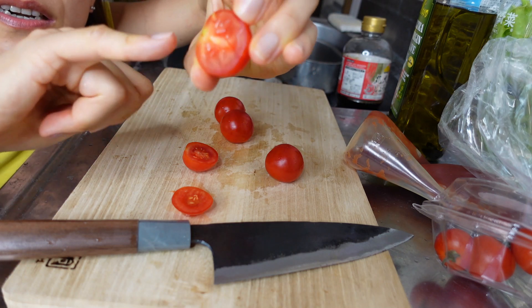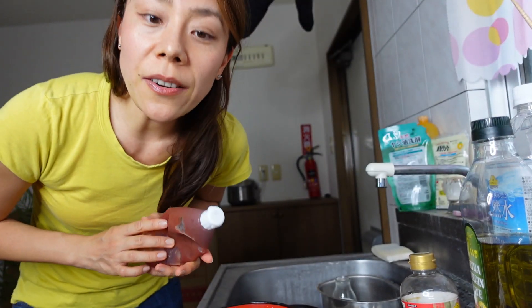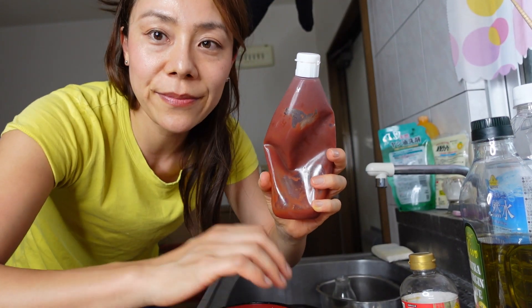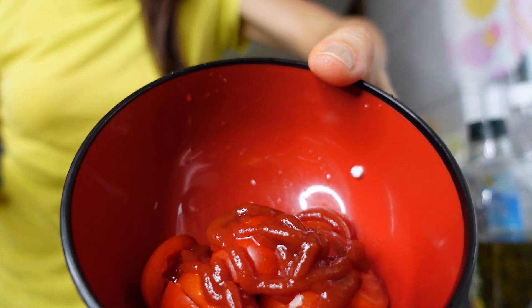So I'm going to start with the tomatoes. Cut the tomatoes into about one centimeter pieces. After that, these tomatoes should be mixed with tomato ketchup. I'm going to use about this amount of tomatoes.